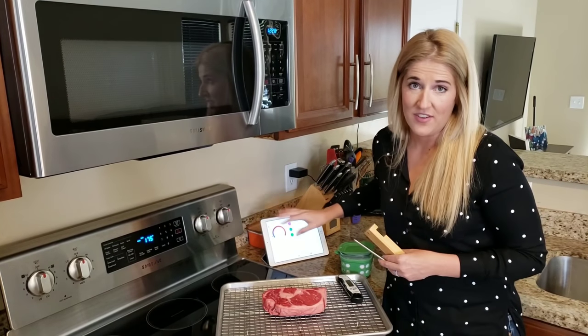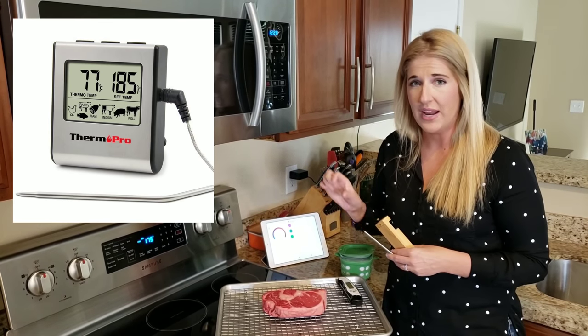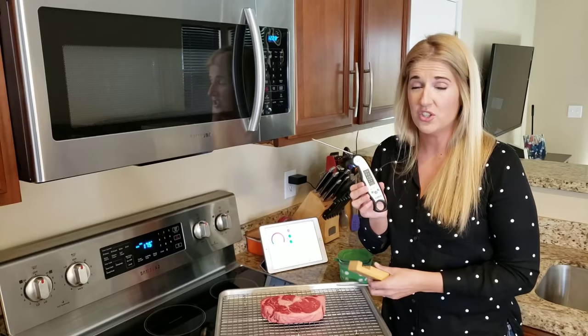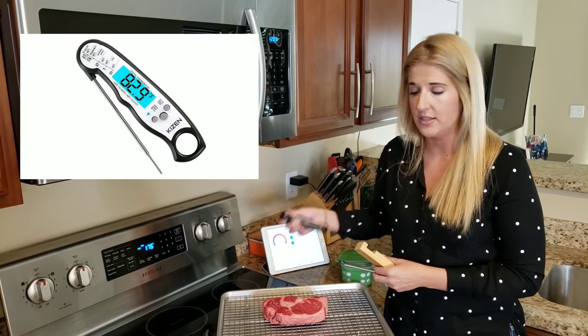You don't have to be this fancy. You can simply use a corded meat thermometer from Amazon that has a digital display, or you could just use your instant read thermometer — you'd just have to check it a little more often manually in the oven.